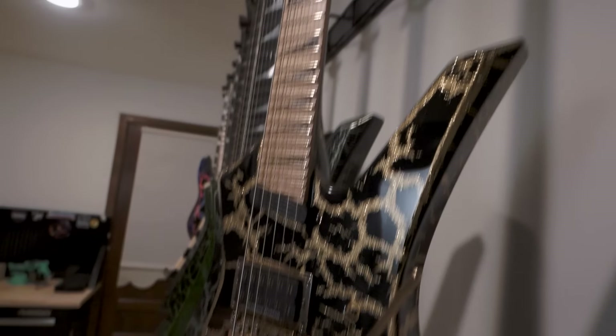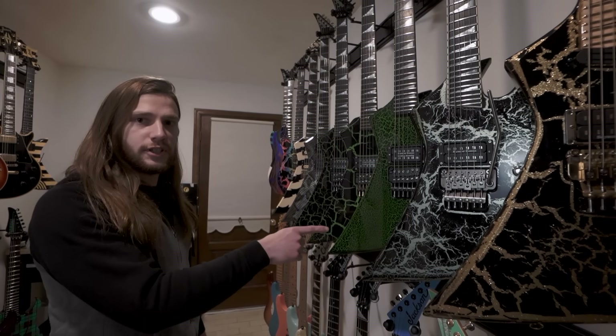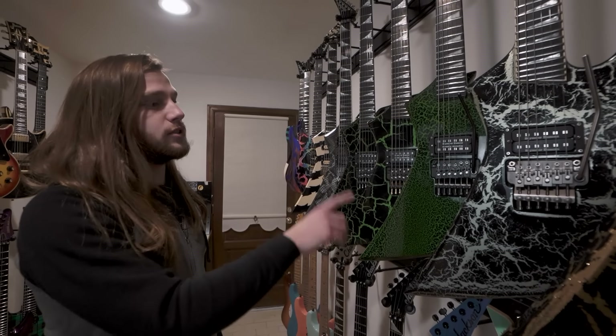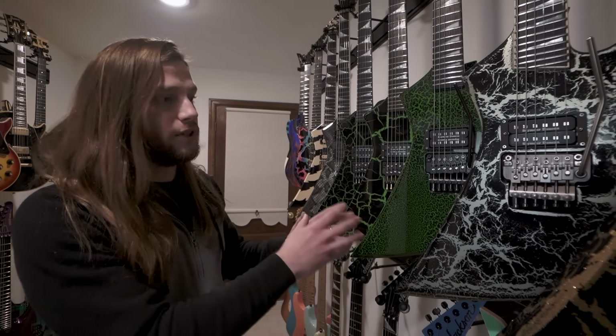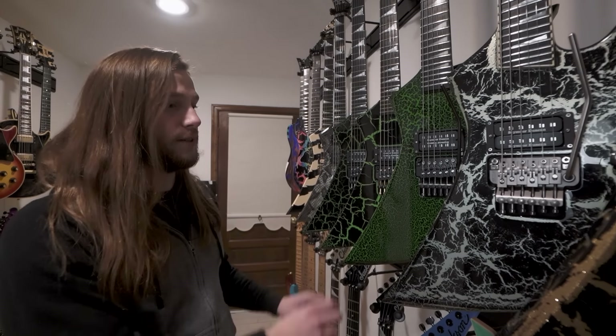And of course, we have this beautiful flame maple fingerboard here. This was the first custom shop I ordered. This is the one that my signature model is actually based off of this guitar exactly right here. You can see that the USA version has a much tighter knit crackle finish, which is really cool up close in person. And just as a guitar in my collection, it's beautiful. I love this thing.